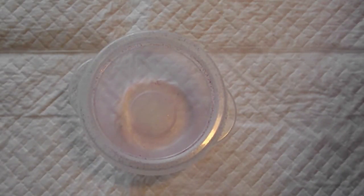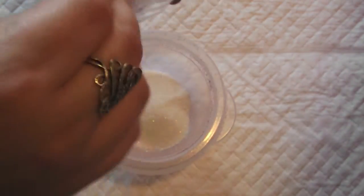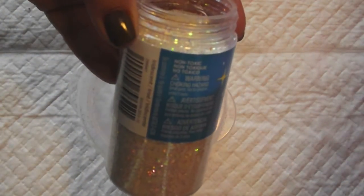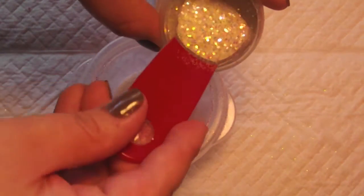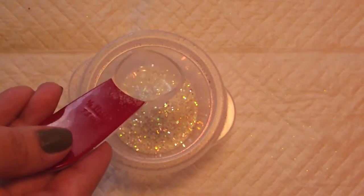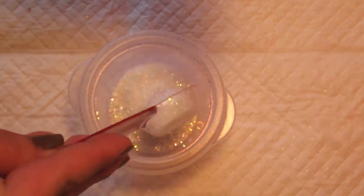So the base of the mix is going to be this white sand. I'm using a half a tablespoon scoop here, and I'm going to do two full scoops of that. The next part is going to be this iridescent clear glitter, and I'm going to do a full scoop of that. And then on top of that I'm going to add this iridescent fine glitter. This is basically just my base, and I'm going to do two scoops of that.